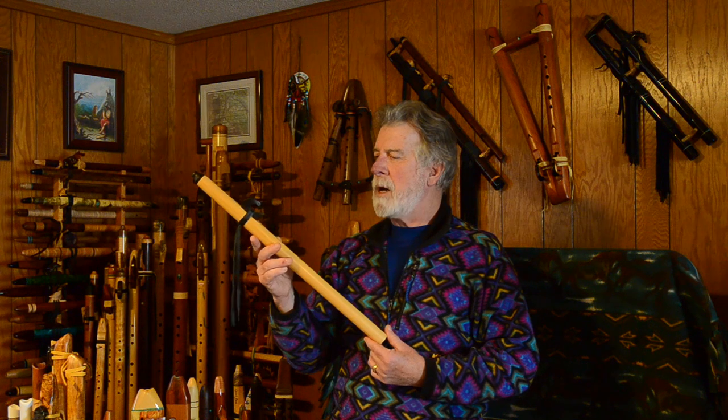The flute maker Gary Kuhl goes by Spirit Bird Flutes. He doesn't have a website. He sells through the Vashon Island Flute Gathering nowadays. If you find one of his flutes online, I've never seen one that I haven't liked. I only own this one right now — I'm not quite sure why I don't own more. I almost picked up another one lately but missed out on that one. Gary Kuhl, Spirit Bird Flutes — an amazing flute.